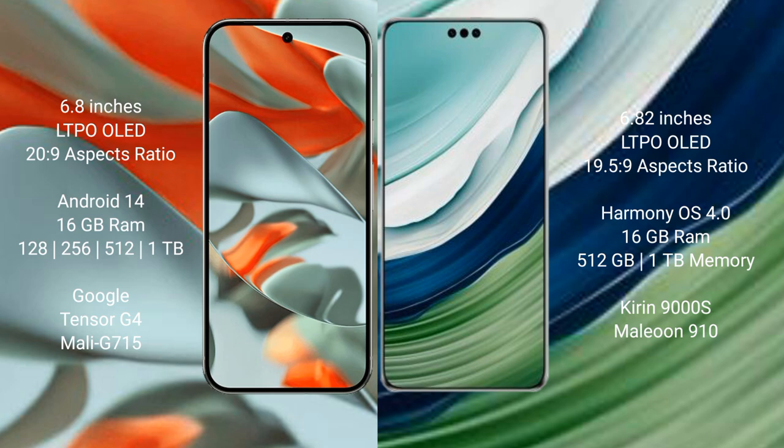Google Pixel 9 Pro XL runs on the Android 14 operating system. Huawei Mate 60 Pro Plus runs on the HarmonyOS operating system. Google Pixel 9 Pro XL comes with 8GB or 16GB RAM and 128GB, 256GB, 512GB, or 1TB internal storage.